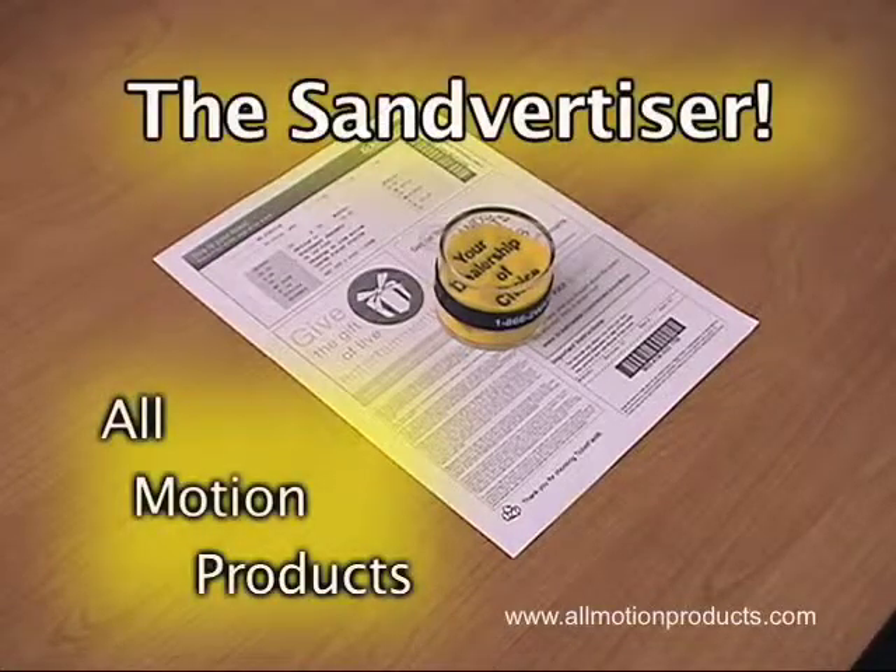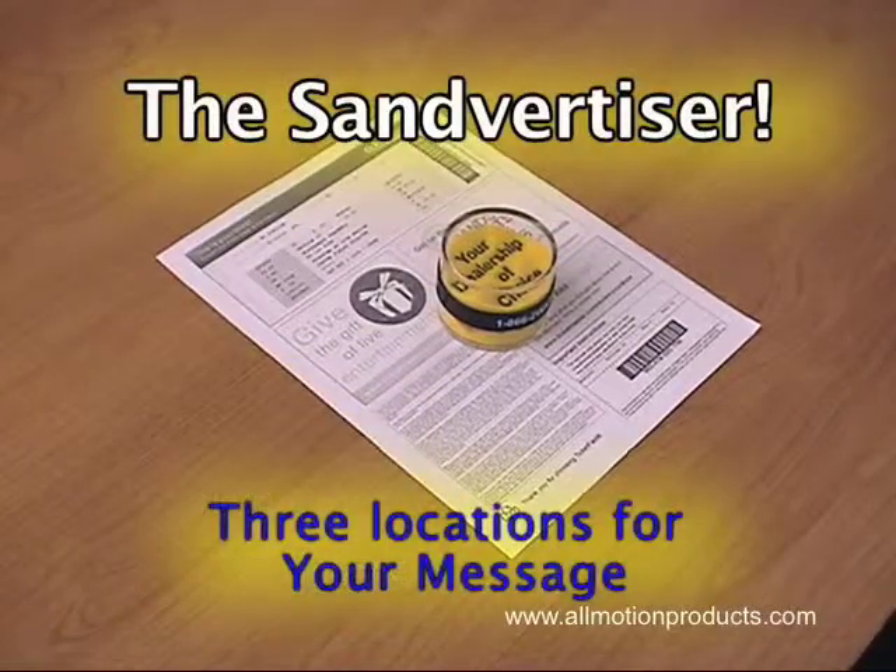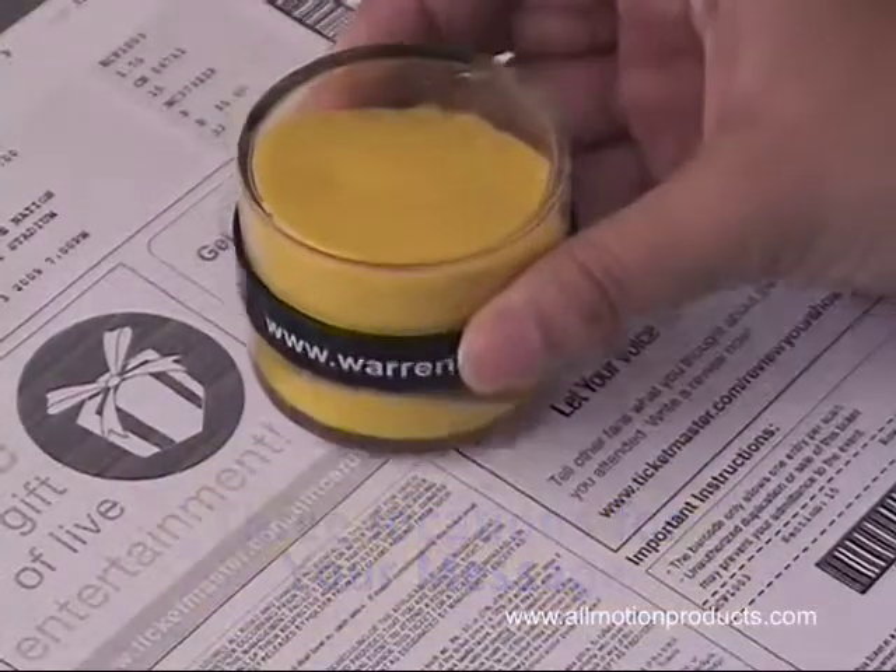All Motion Products presents the Sand Advertiser. It's more than a paperweight. It delivers three messages to promote your company.